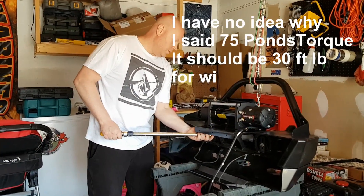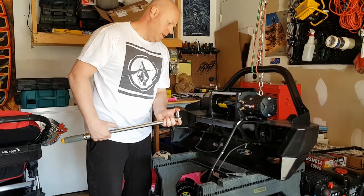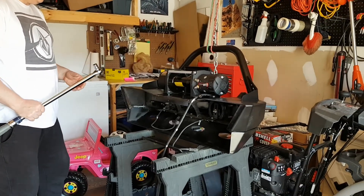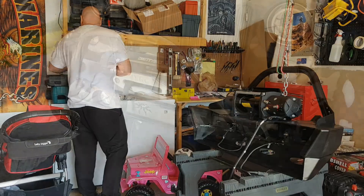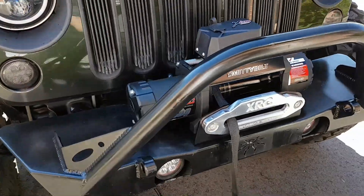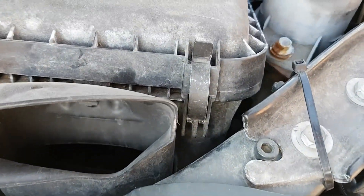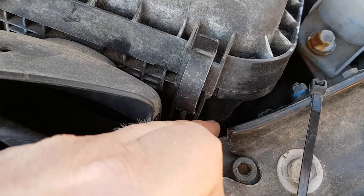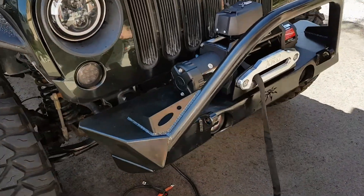I'm going to use about 75 foot-pounds of torque to make sure everything is safe and secure. All the bolts are done, and the factory 55 one with the key is done as well. Now I just have to get the solenoid on and put it back in the Jeep. I'm thinking of routing the power and ground through right here - you can see that spot there - and then bolt everything on and get it all done.